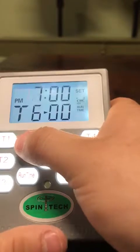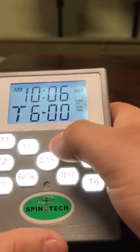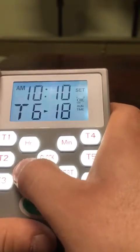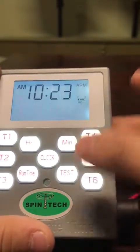And then your last one, we're going to do 10:10 a.m., and this time we are going to let it run for the full 30 seconds. That's going to have your time set right there.